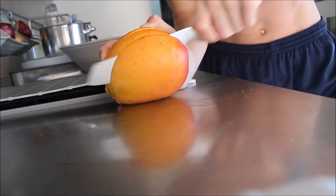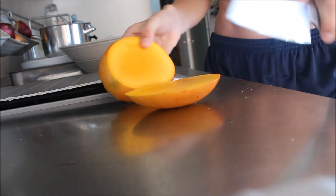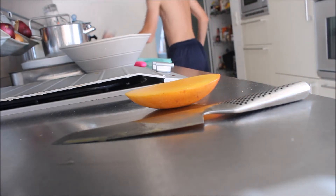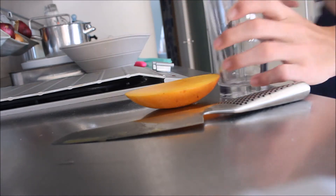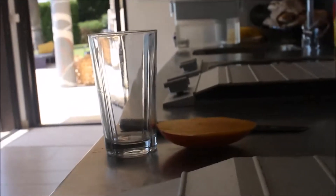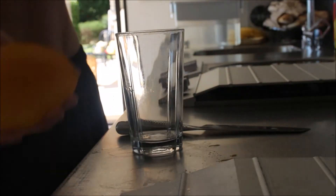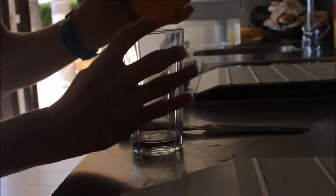I hate these mango guys. You want to see a tray? Here is a tray. So you get your glass here and you get your mango that you've just cut in half. And you just go a bit like this.